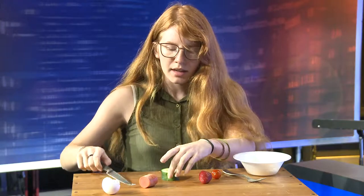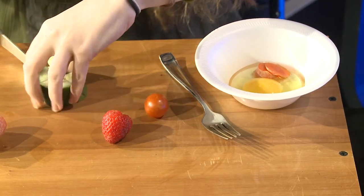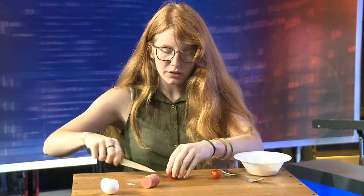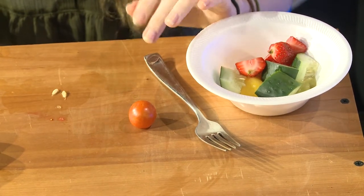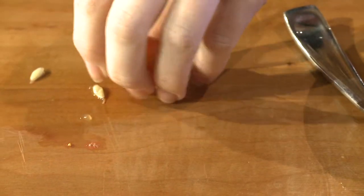Got our cucumber, cut that right into quarters. Add a little sweetness here with our strawberry also. Super easy — cut it into quarters and there we go. And a little cherry tomato. And there we go.